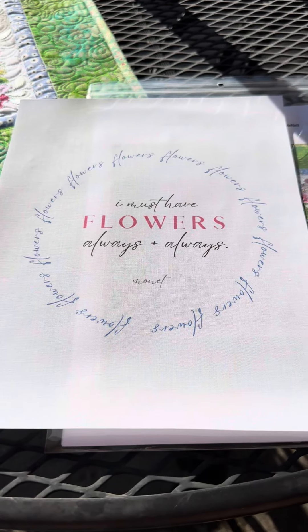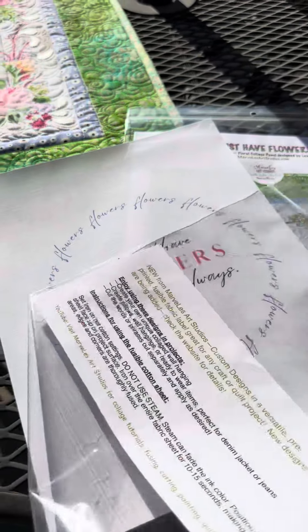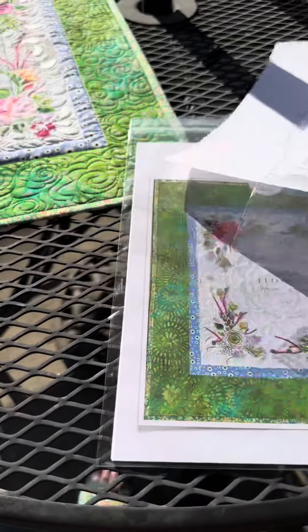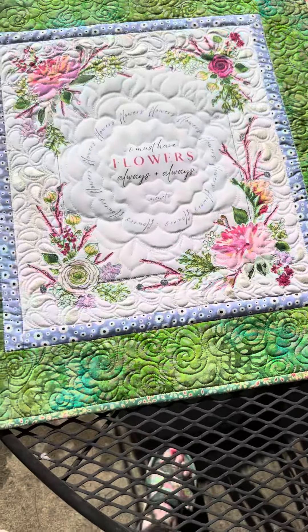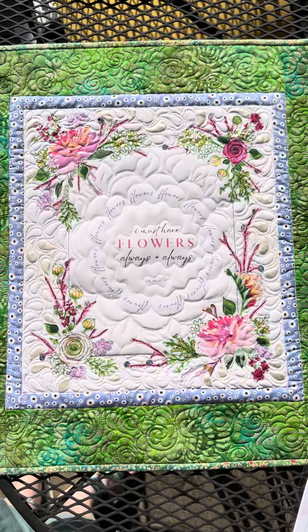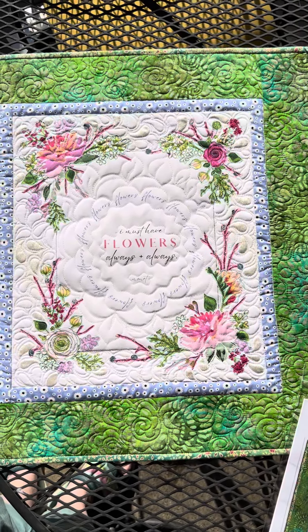This is a 100% cotton fusible sheet. It has the glue already — it comes this way, so all you have to do is iron it. Instructions are included if you buy just the sheet by itself or in the pattern. I've also got the finished quilt. This is available in a couple of curated kits that I have all listed in the shop at MarvelousArtStudios.com.